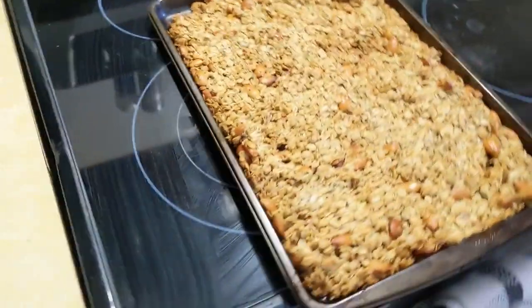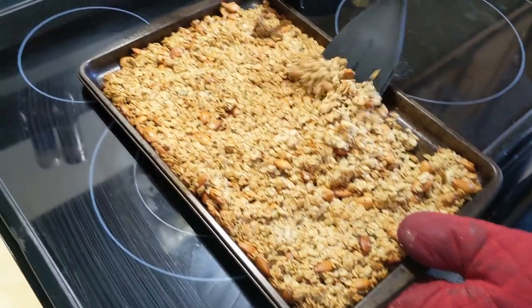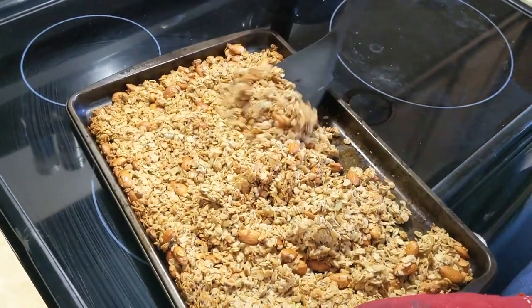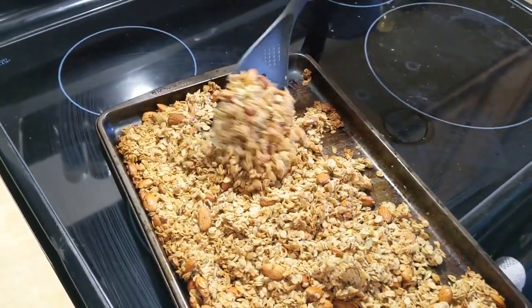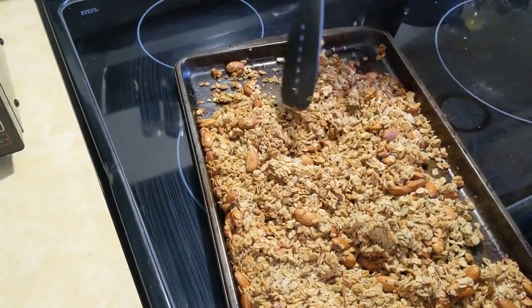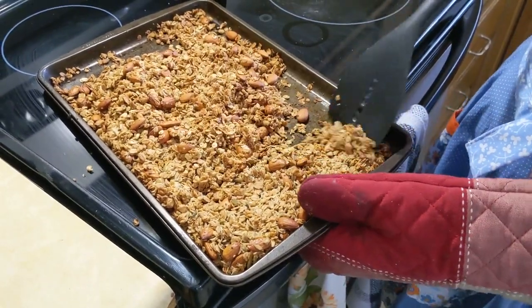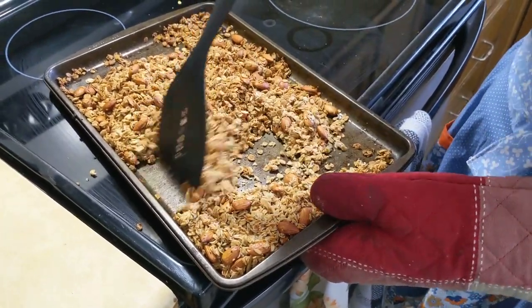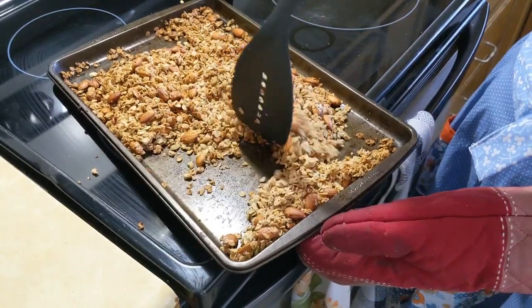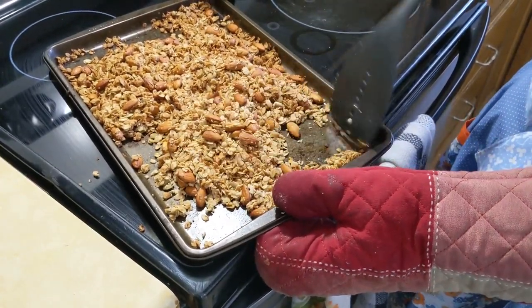Once it's getting golden brown on the edges, it's time to flip it — flip it evenly so it all gets rotated. This one is getting really brown so it probably doesn't need much more time — maybe another five to ten minutes depending on how crispy you like it.